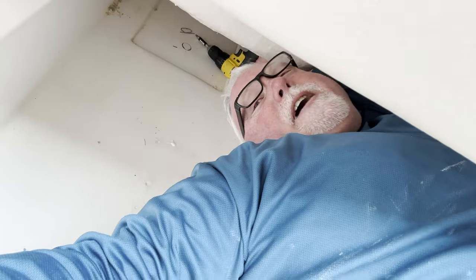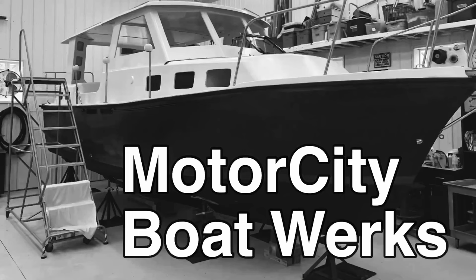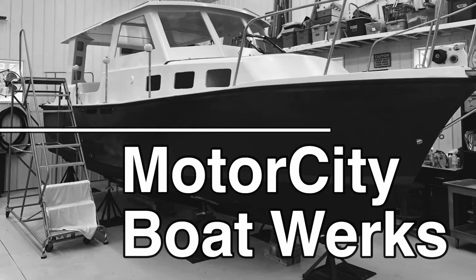This is another one of those squeeze-a-fat-guy-into-a-little-tiny-space moments. What is going on here? Hi, I'm Joe, and welcome to Motor City Boatworks. Let's get to work.